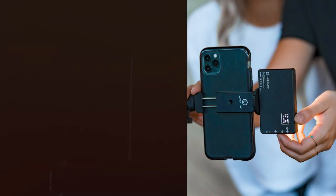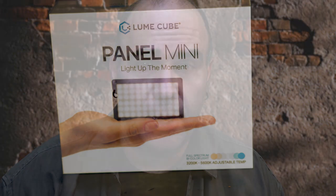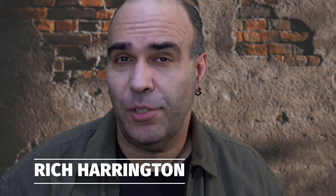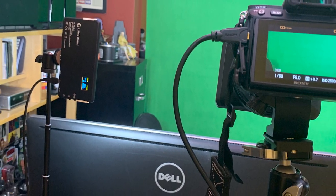Hi guys, Rich Harrington here. I'm excited about a brand new light from the folks at LumeCube. It is their new Panel Mini, and it's quite cool. I'm actually shooting this interview using its big brother, the regular LumeCube panels, but I've been looking for a light like this.